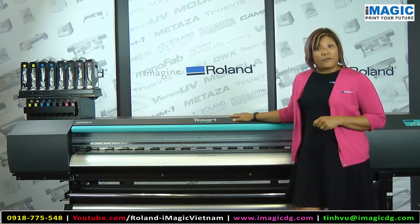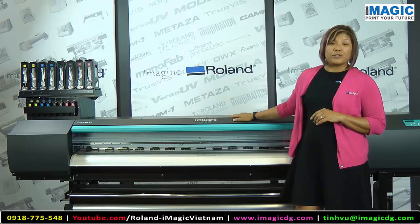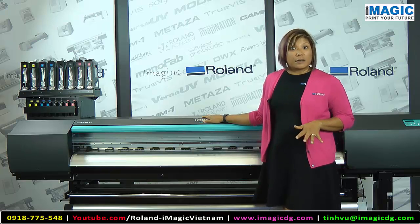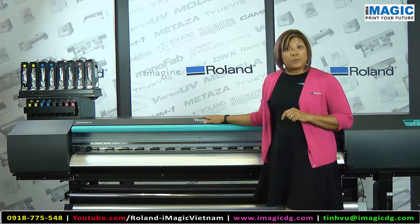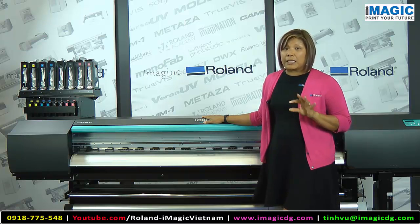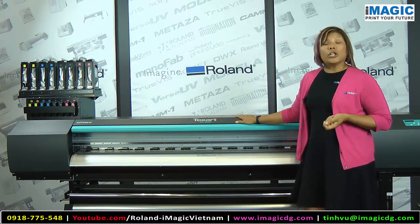Now let's take a look at the RIP software included with the printer. Just like other Roland printers, we include RIP software, and with the Texart family we've partnered with ErgoSoft, one of the premier RIP manufacturers for sublimation. ErgoSoft Roland Edition comes with the printer — it's the latest version with the most improved enhancements and features for optimal color management and color correction.